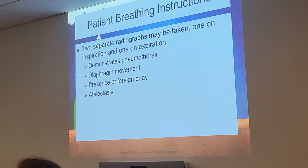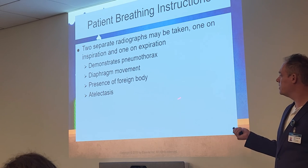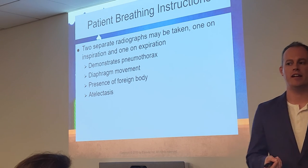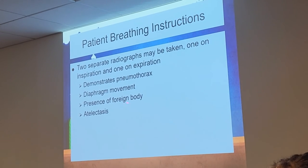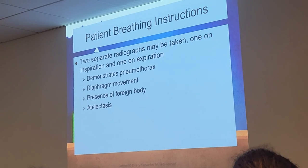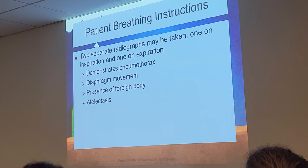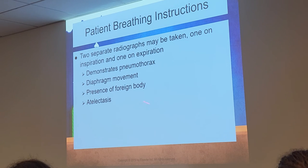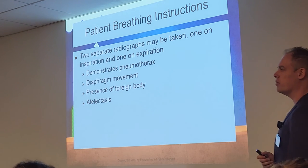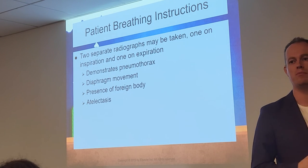Sometimes we do different types — inspiration versus expiration x-rays. Why would we do expiration as opposed to inspiration? For four specific reasons: pneumothorax, measuring diaphragm movement, looking for a foreign body, or atelectasis — which is a collapsed lung. A doctor may request an expiration x-ray, meaning we blow the air out and take the exposure. Everything else should always be done on inspiration.